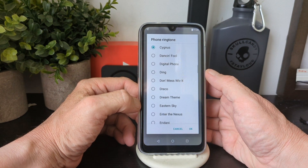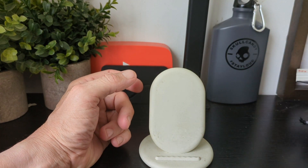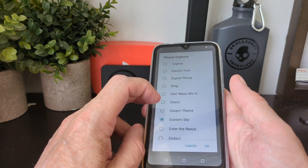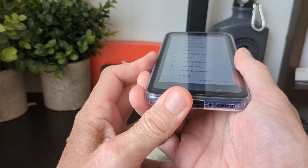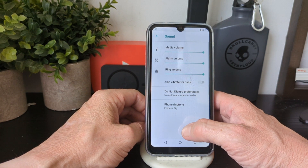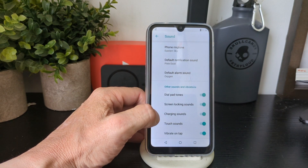Back in Settings, let's have a look at Sound. You've got your typical sound options: do not disturb, ringtone — let's have a listen to the speakers.